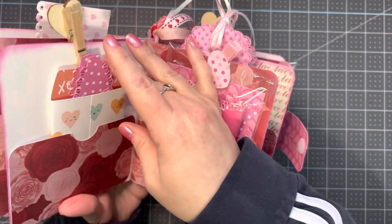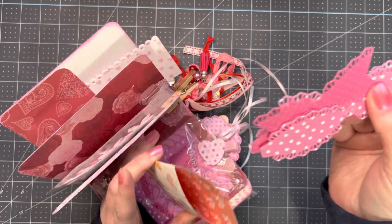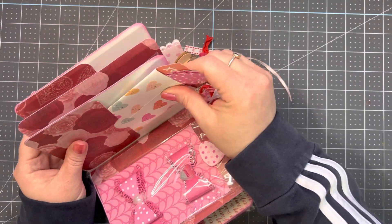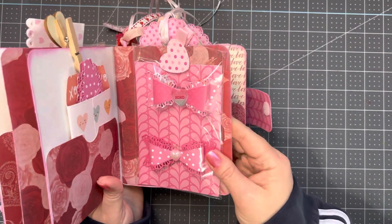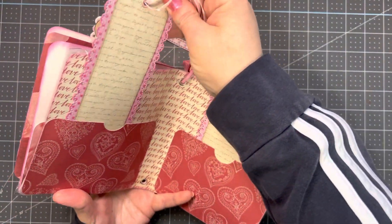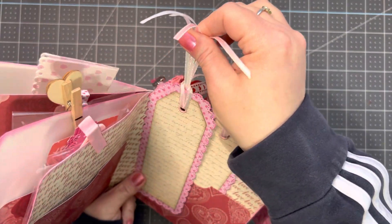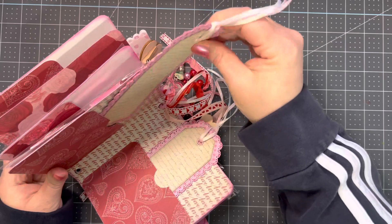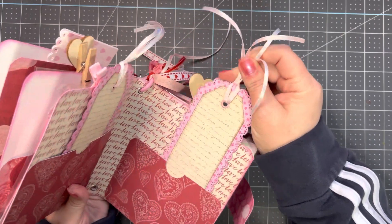I made this little envelope bag, and these are some bows that she can make. This die is that knockoff Tim Holtz die from AliExpress. I made these two tags for her — I did not decorate them because I thought it would be fun for her to decorate them herself. I can't get these ribbons to stay here; I'm not exactly sure how to tie them, so she should probably know how to do that.